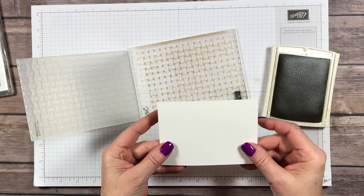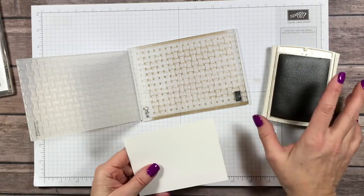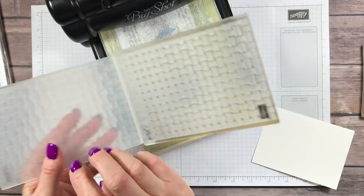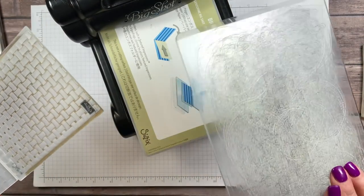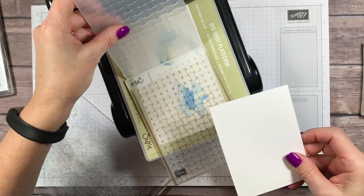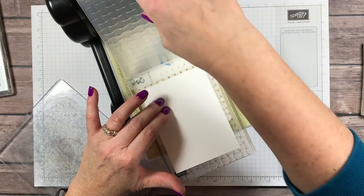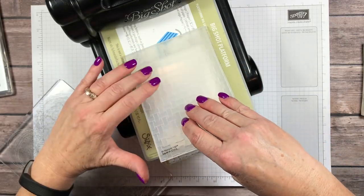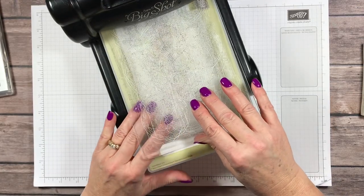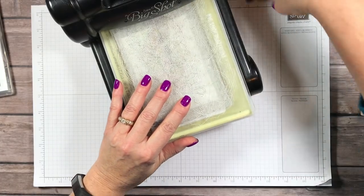I've got a piece of whisper white cardstock, 3½ by 4¾, and I'm going to bring my Big Shot in here. Don't forget when you're using these thick dynamic folders, you only use one cutting plate with your platform. I'm going to set my cardstock in here, close this up, bring in one cutting plate — not making a sandwich here — just one cutting plate and run that through the machine.